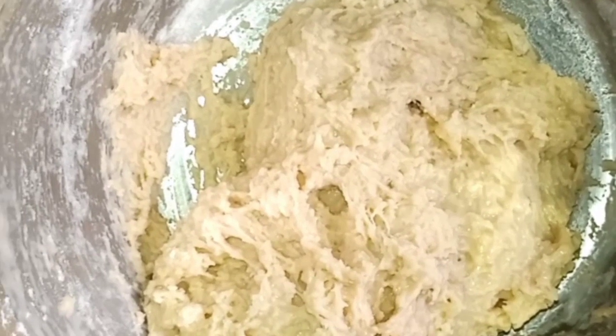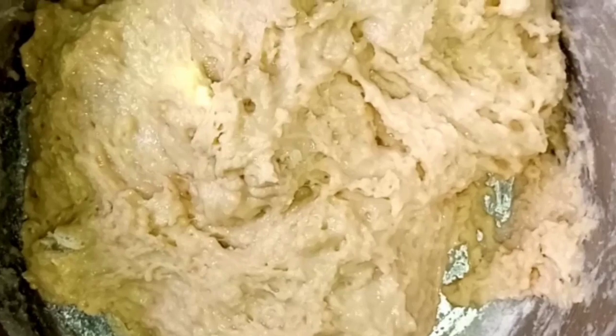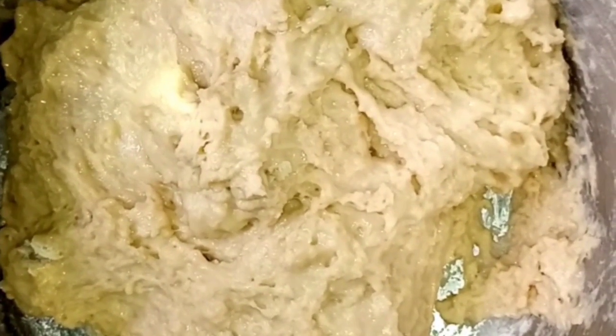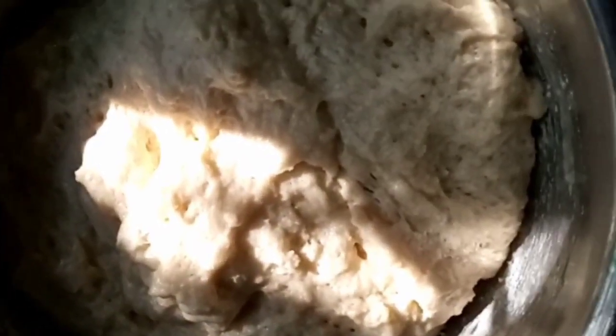After mixing, I added water to give it that puff puff texture and consistency — you want it to be stretchy and drawing. I'm going to cover it up with a damp cloth and leave it for about an hour for it to rise, because the yeast is what makes it rise.